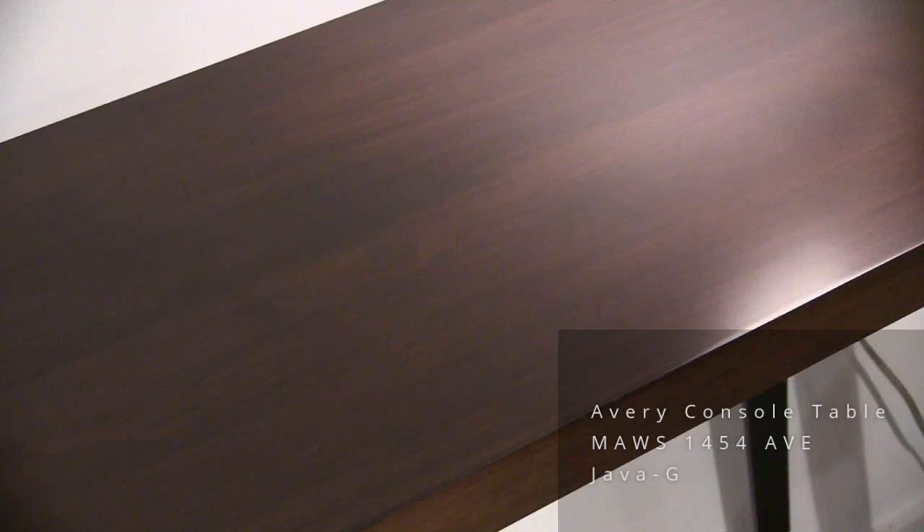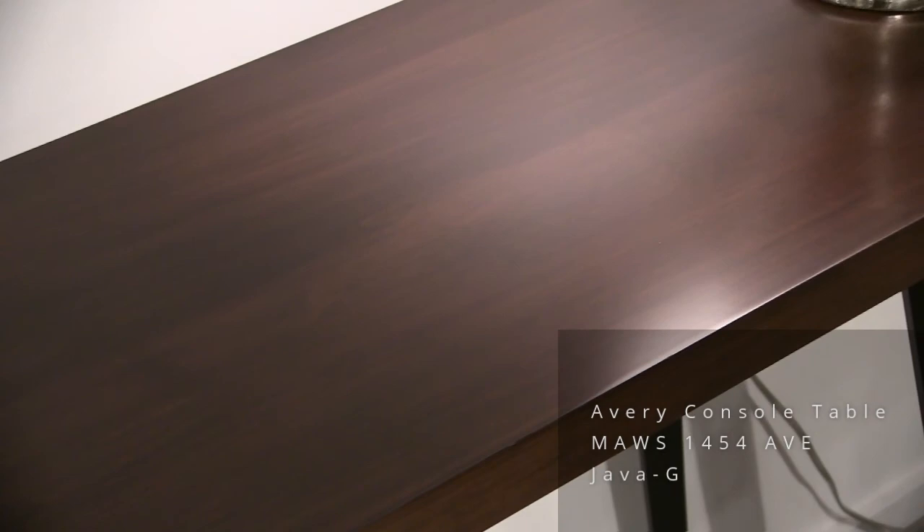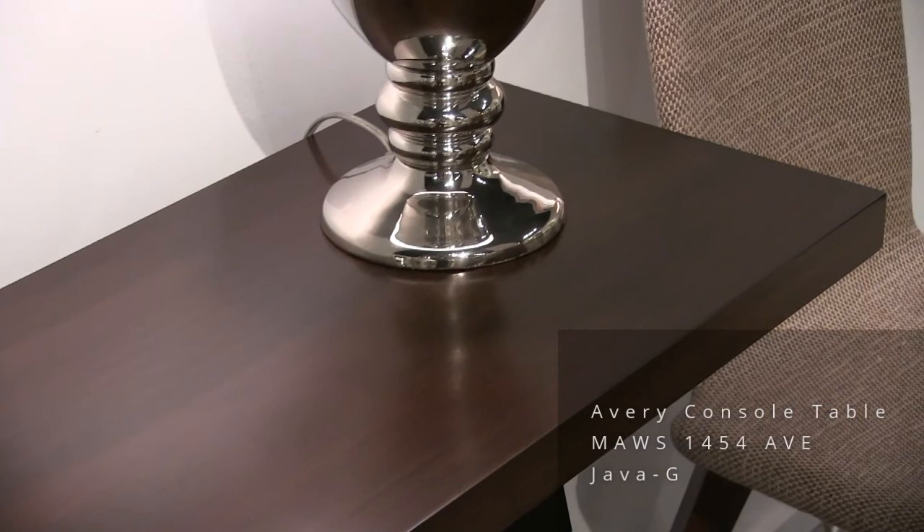Avery console table in Java. An inch-and-a-half thick top, 14 by 54, with quarter-inch steel legs and a Java finish wood strip across the floor.